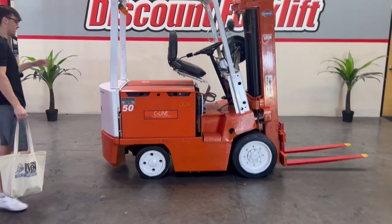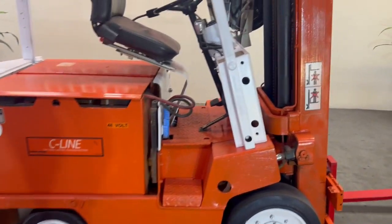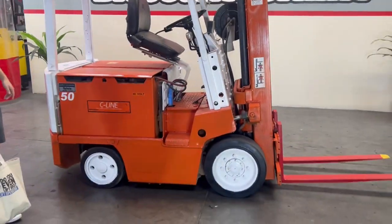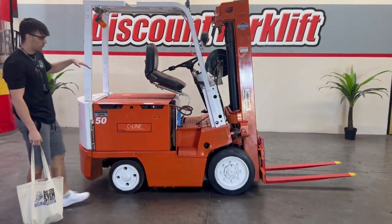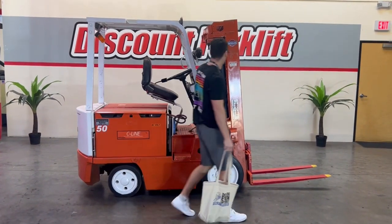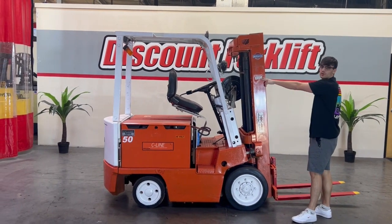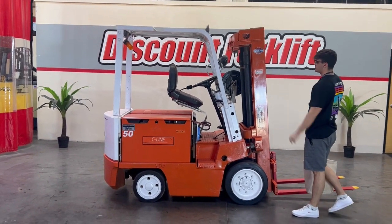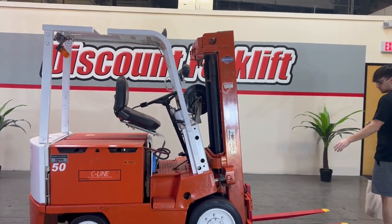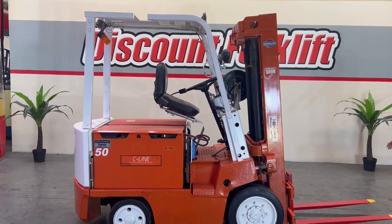Sylvie here is a 5,000 pound Nissan unit, electric battery — lead acid battery underneath the hood here — 48 volt, as you can tell by this sticker. We have four cushion tires, two in the back, two in the front. Coming up here to the mast, we have a three-stage mast, about 15-16 feet, with service stickers on both sides indicating when she was last serviced by our technicians. Forks are safety painted, red with yellow tips, also standard length.